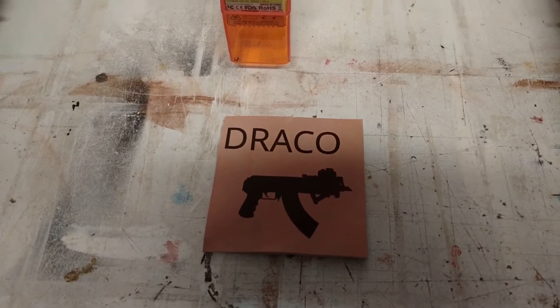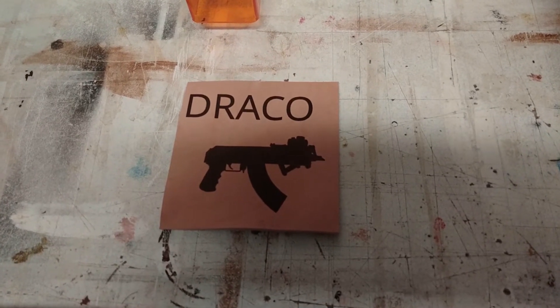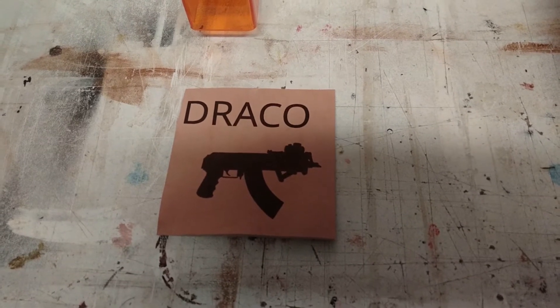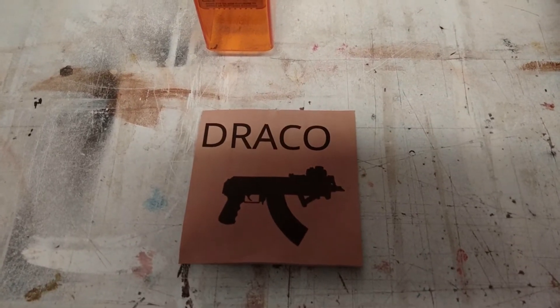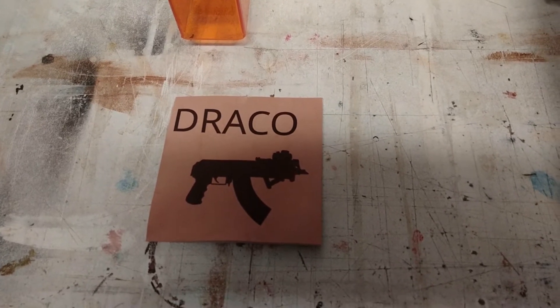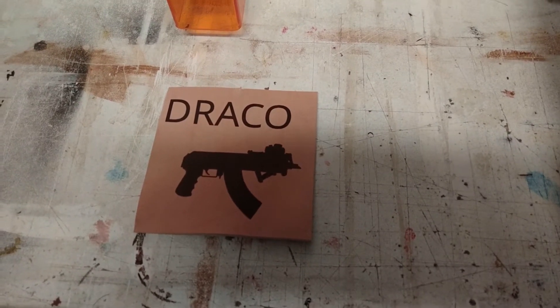Okay, there's the finished product and obviously I need to make some adjustments. I'd probably go a little darker, so maybe either a second pass or a little bit higher on the power setting. This took about — I want to say maybe eight minutes. Definitely over five minutes but under ten, so somewhere in that range.